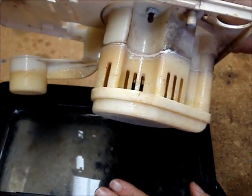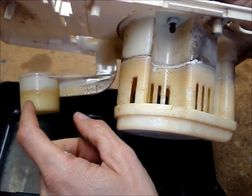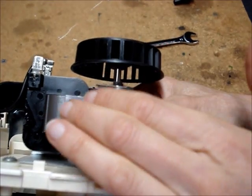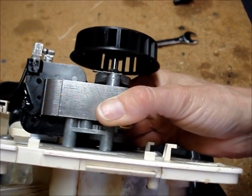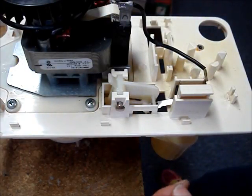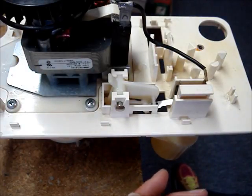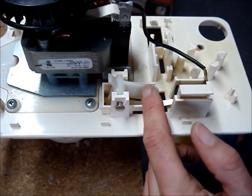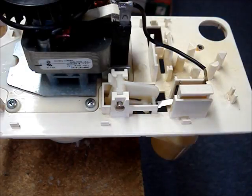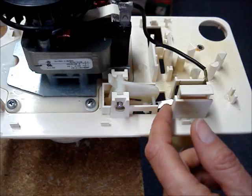Clean the reservoir, the pump inlet, and the float with mild soap and water and a soft brush. Don't get any water on the pump motor. There's a pin that holds the main float in place — be careful that it doesn't drop out when you're cleaning. If you don't want to remove the float, put a piece of tape over it. If you do want to remove the float, be very careful that you don't bend the arm on the micro switch.